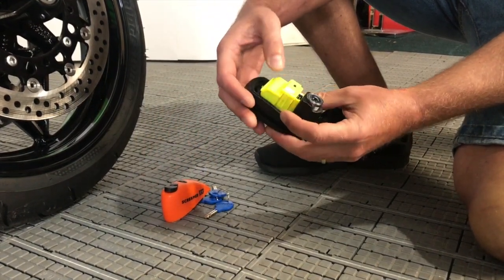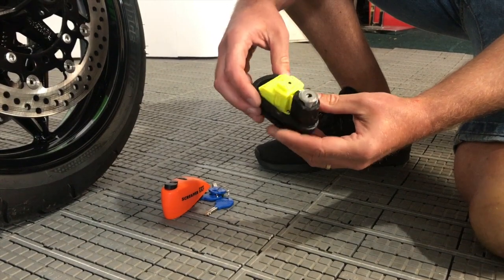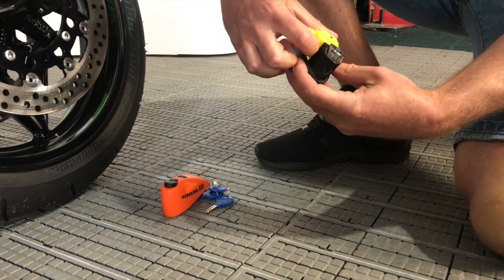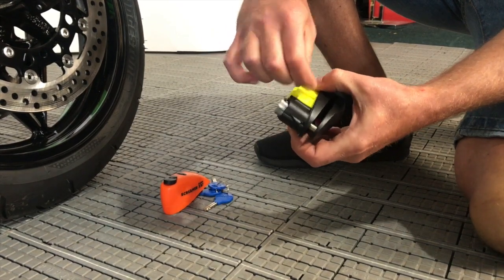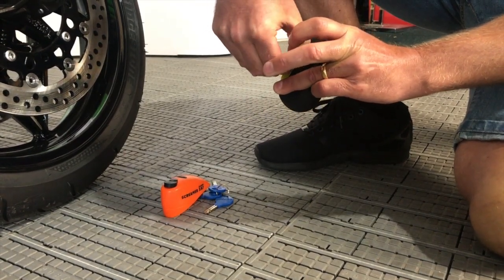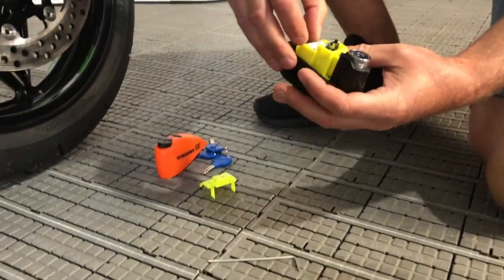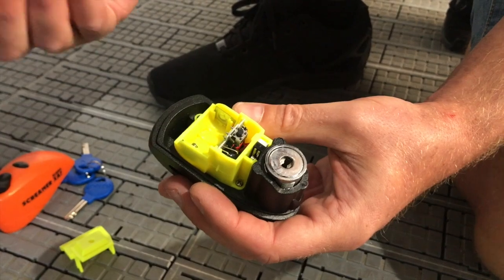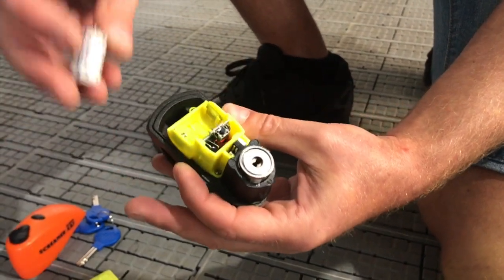Once the cover's off, you've got this shroud here with a clip here, a clip here, and a clip at the back. We want to pop this shroud off by just lifting the cover off here, gently easing over these shroud pieces. It's a bit fiddly — needs three sets of hands — but it's a good waterproof cover. Once the shroud's off, you've got your battery inside there.